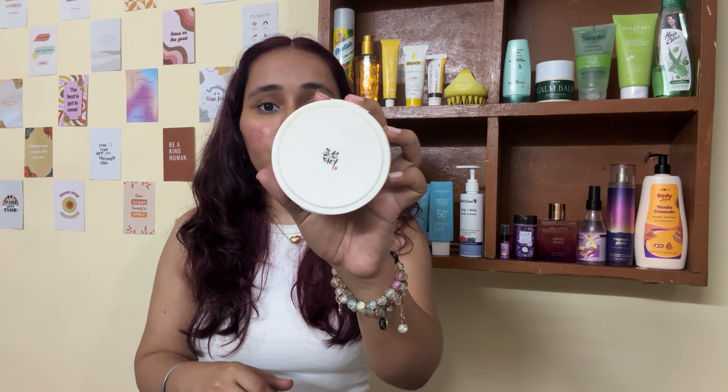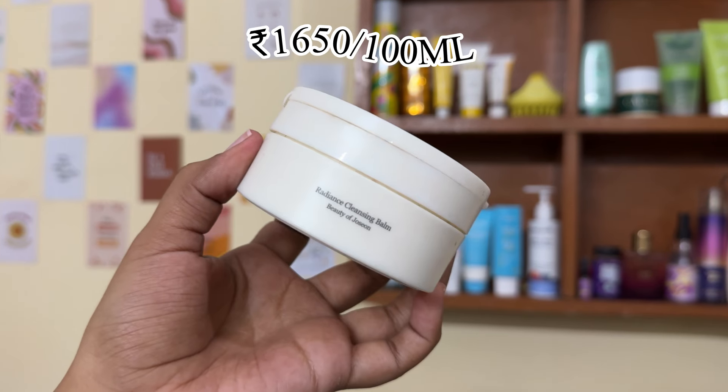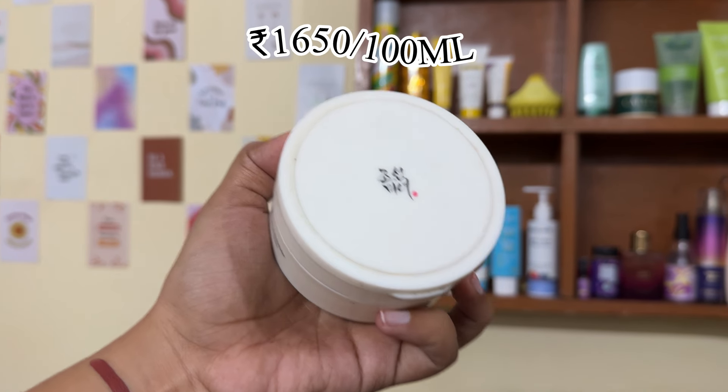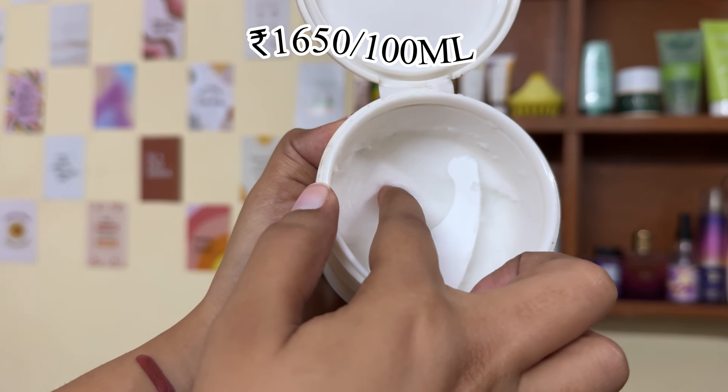The first cleansing balm is the Beauty of Joseon cleansing balm. I got this for around 50% off from Cult's — it was ₹1600 but I got it for around ₹800. I got it last December and as you can see, it's almost completely finished.